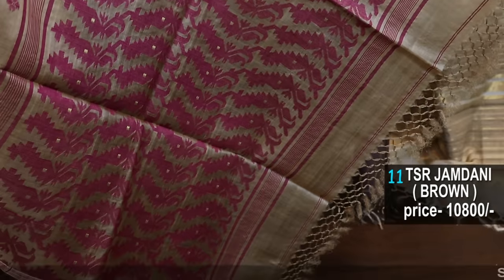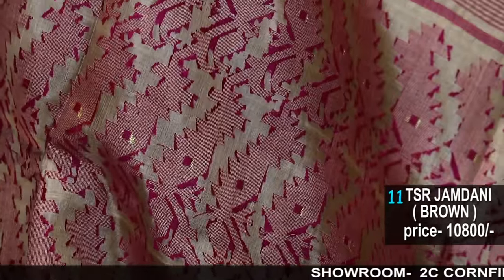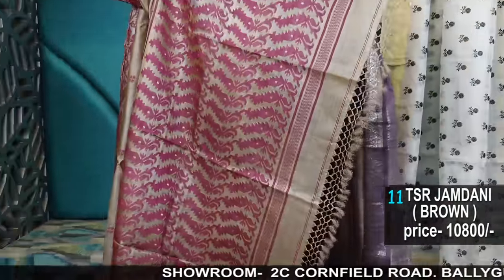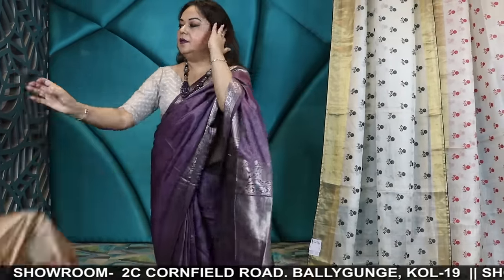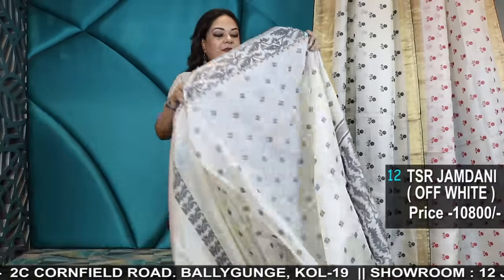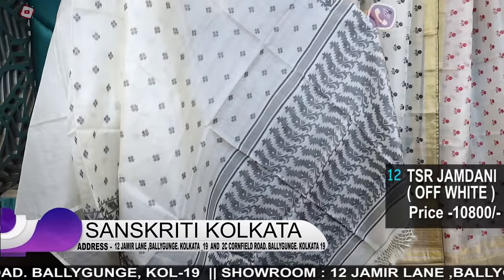This is the pallu — the color is a brown and magenta combination. See the back side, you can understand this is a totally handwoven saree. Tassar by Tassar Jamdani from Bengal — it's a very elegant color combination. Another option is in charcoal black color with off-white.